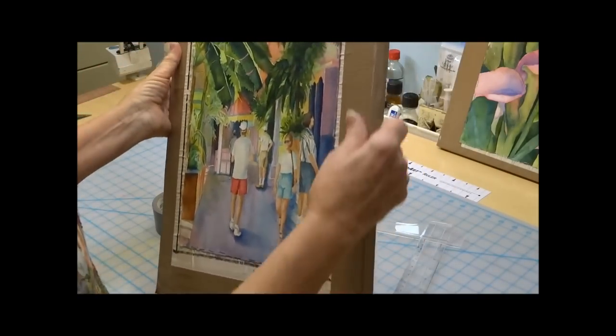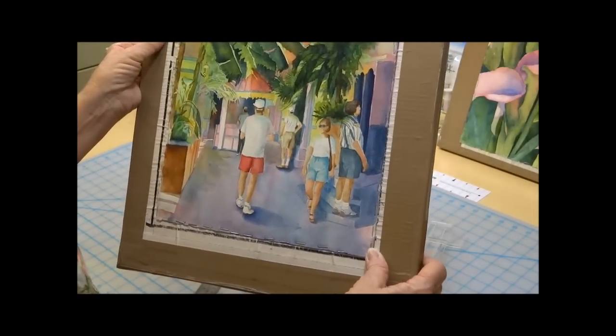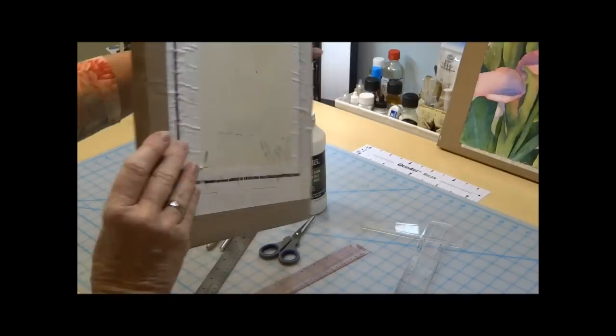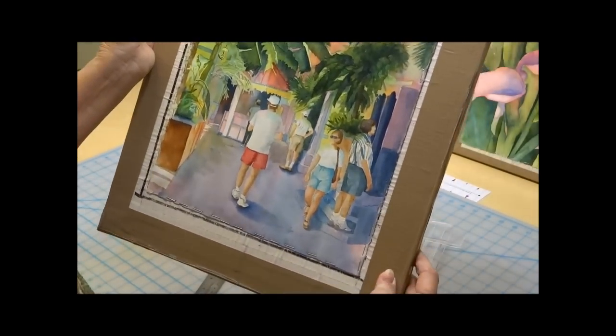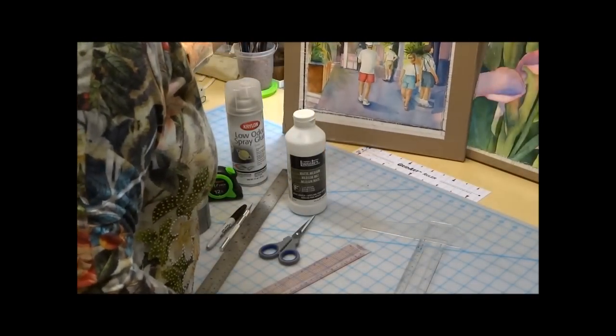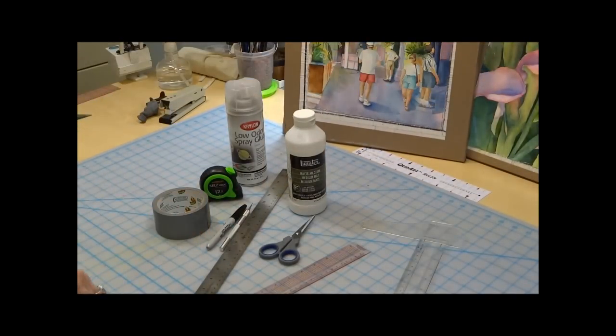I put tape on the edges to protect them. I can staple my paper right into this and remove it once the painting is entirely done. I can use either side. This is a poured watercolor I just finished, and here's another one I've just finished as well. So those are the tools that you'll need for today.